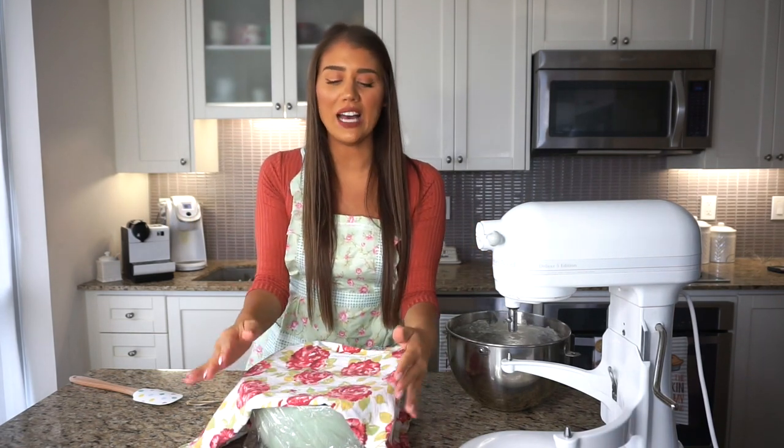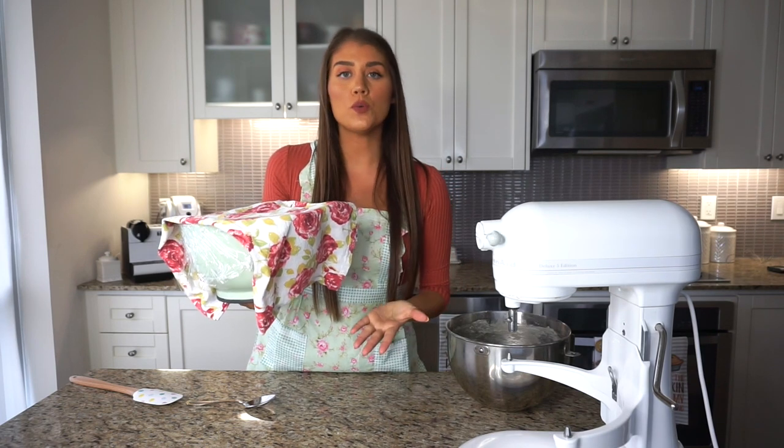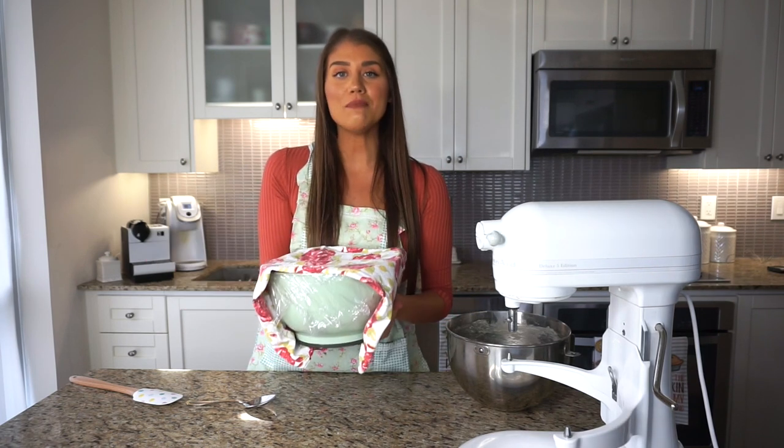Now that the dough is in a clean bowl, cover it with plastic wrap and a cloth on top. Since it's a little chilly here, I'm placing it in the microwave as the warmest spot. A good tip is to heat a cup of water in the microwave for 30 seconds to a minute, leave that steaming water in there with the dough, and let it rise. It should double in size, which takes about one to two hours. In the meantime, we'll be making the filling.